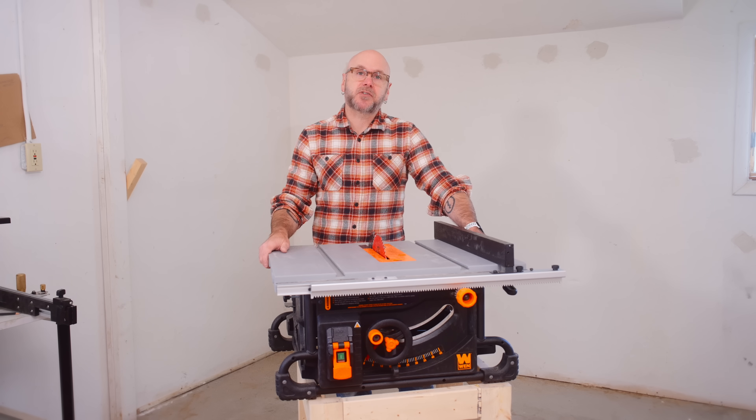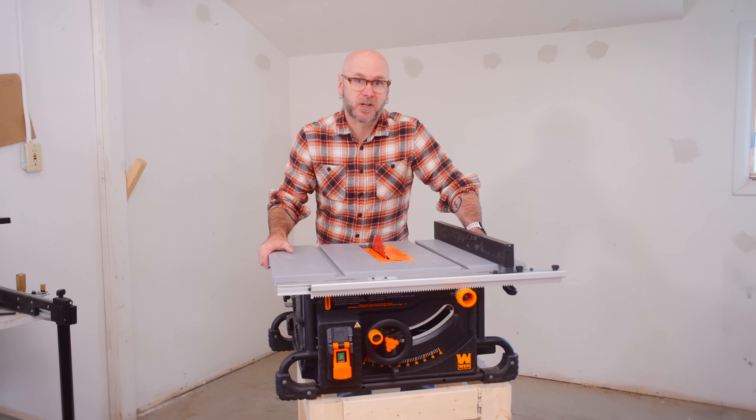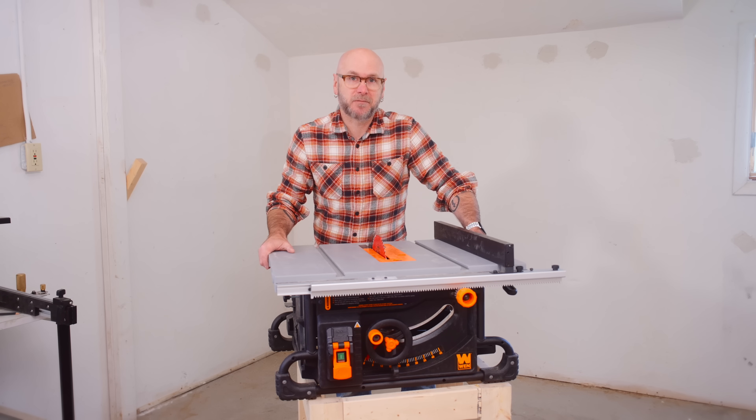Today, I'm going to take this cheap contractor saw and make it as accurate and as capable as a professional cabinet saw. And I'm going to do this as simple as possible so you can follow along.